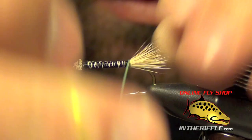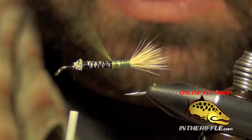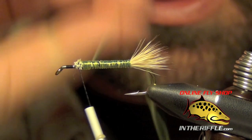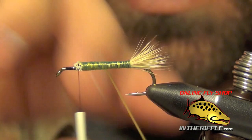All you're going to do is just take that material and wrap it around the hook for a body. I'm going to wrap it forward first, going all the way to the thorax region, and then double it back over itself once I get to that thorax region. I'm going to go back once more, and you can pull on this material very tight — this will make the body smooth out and also make it much thinner and easier to work with.